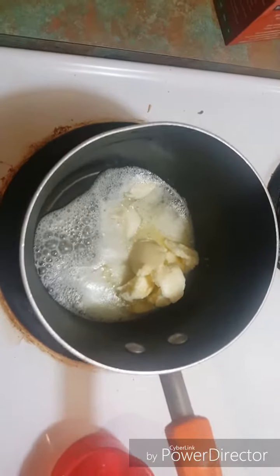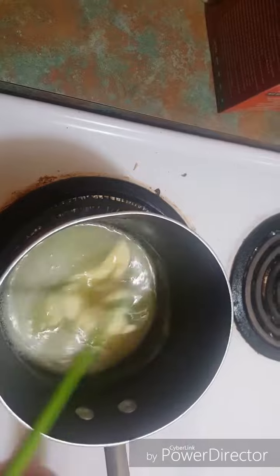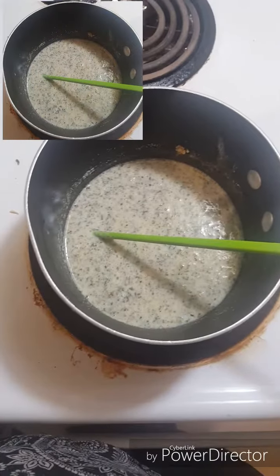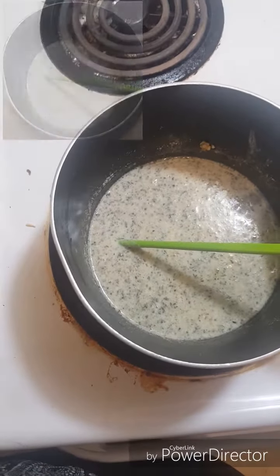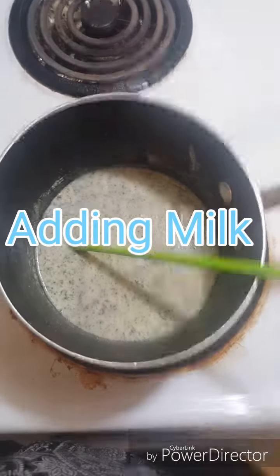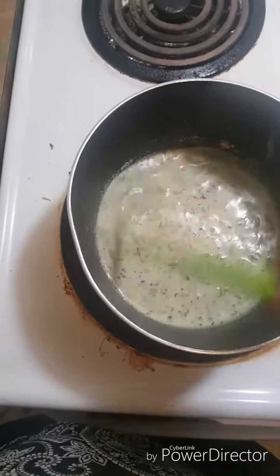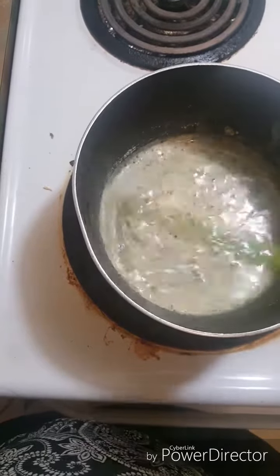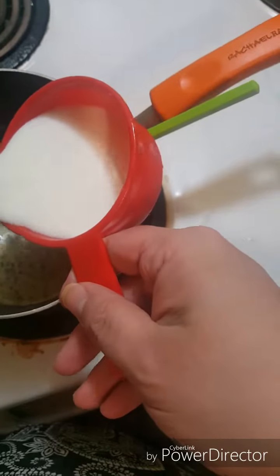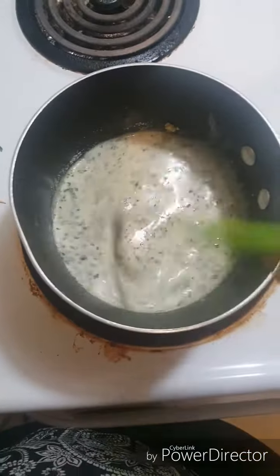I'm putting the sauce in with milk and thickening it. I'm adding about 600 to 700 milliliters of milk — 600 milliliters is about two and a half cups. You stir it in about one-quarter cup at a time and thicken the sauce to your desired consistency. I've added one cup so far and I'll just add another cup here, so that's about two cups now.